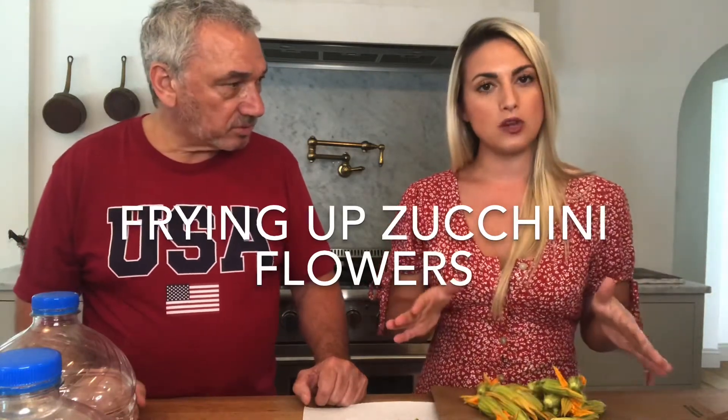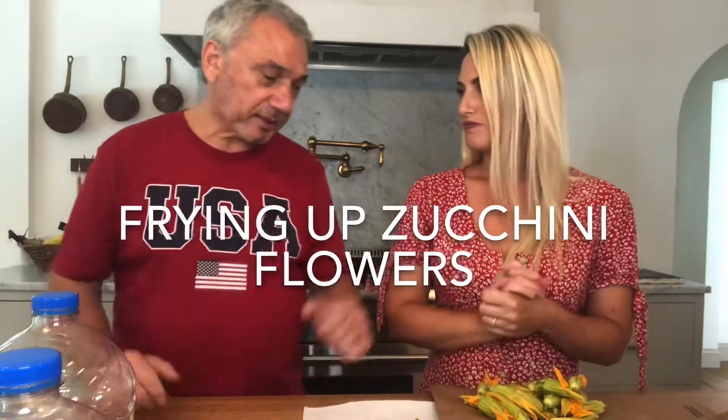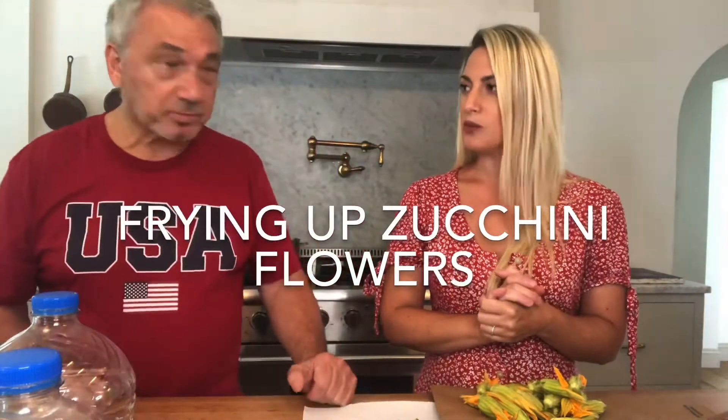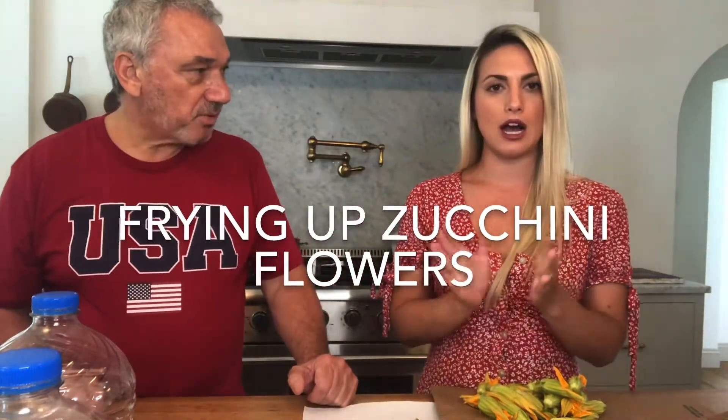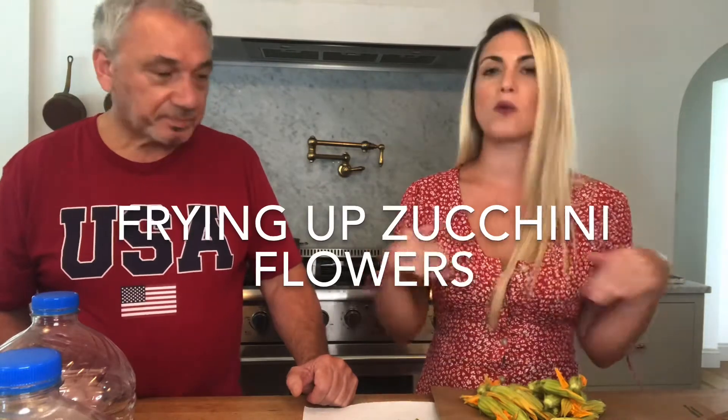There are a lot of different ways you can make them. You can stuff them, but we don't do that in our family. You can stuff them if you like — we tried it last summer, my mom and I, and we didn't like them stuffed. So we're gonna stick to what we're used to and just fry them up as is.